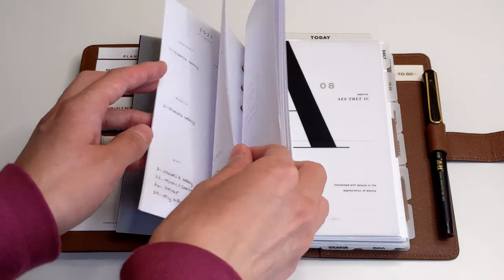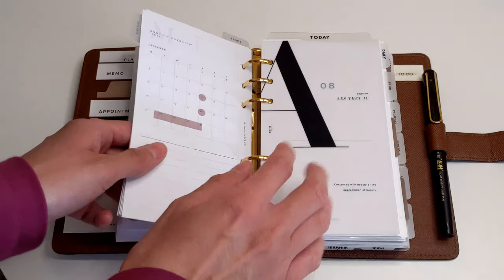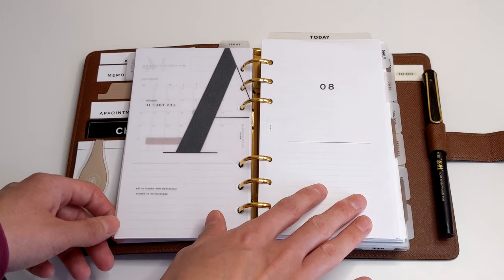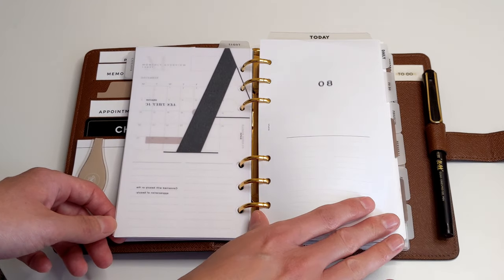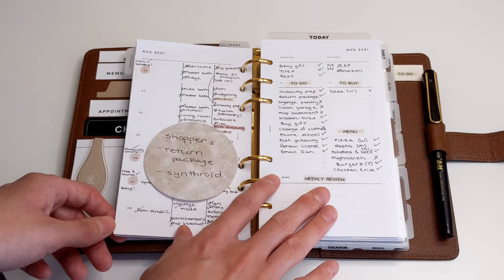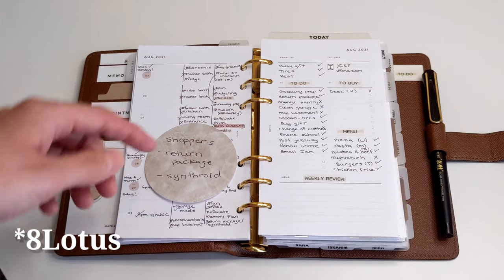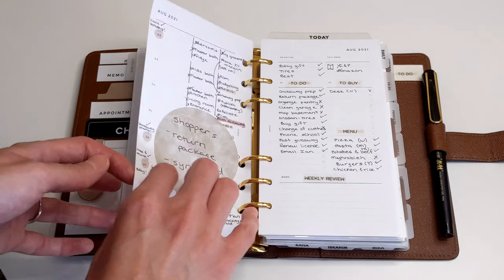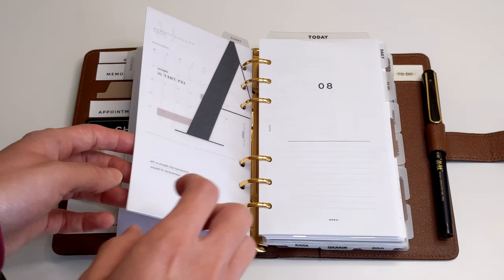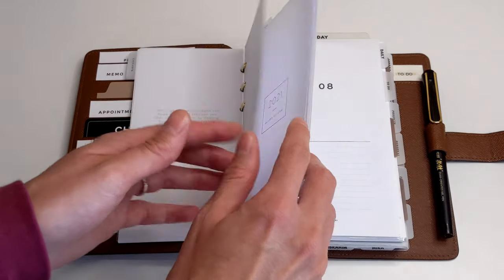The next insert I want to be sure I have is my weekly insert. When it comes to my weekly inserts, I add them in one month at a time. Right now I've got weekly inserts just for the month of August. These weekly inserts are from Elm On Paper Co. — I do have a discount code which I'll link down below. So the weekly inserts for September are something I'll need to pack with me to ensure I can plan when I'm on my vacation.